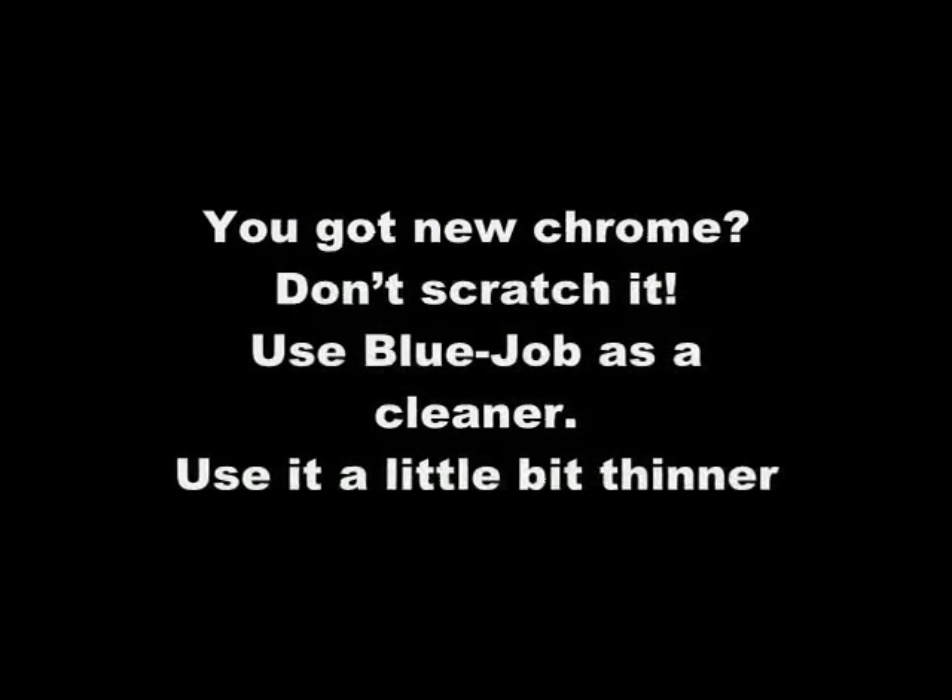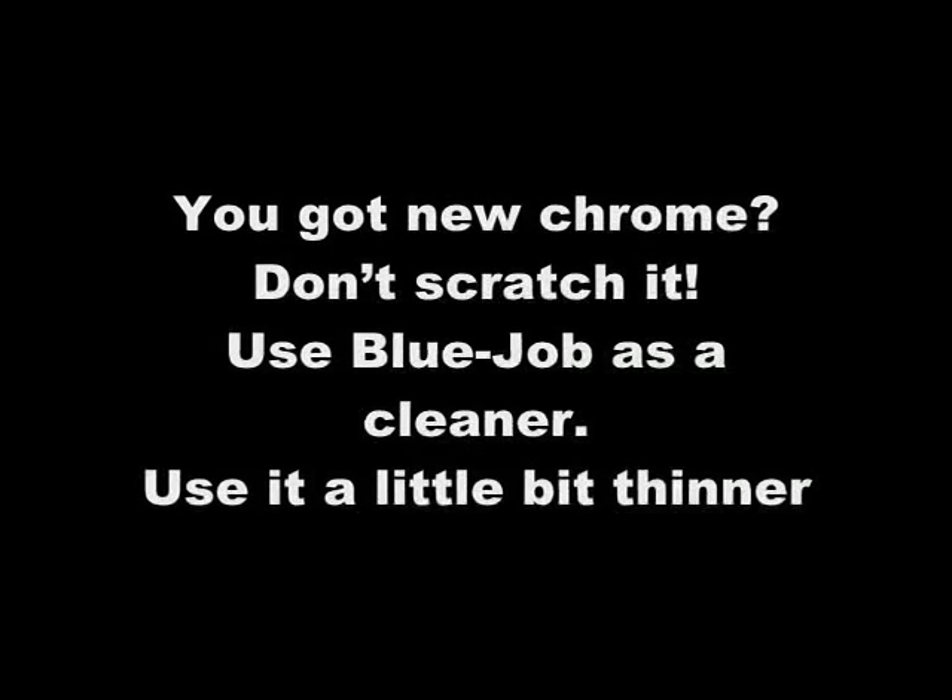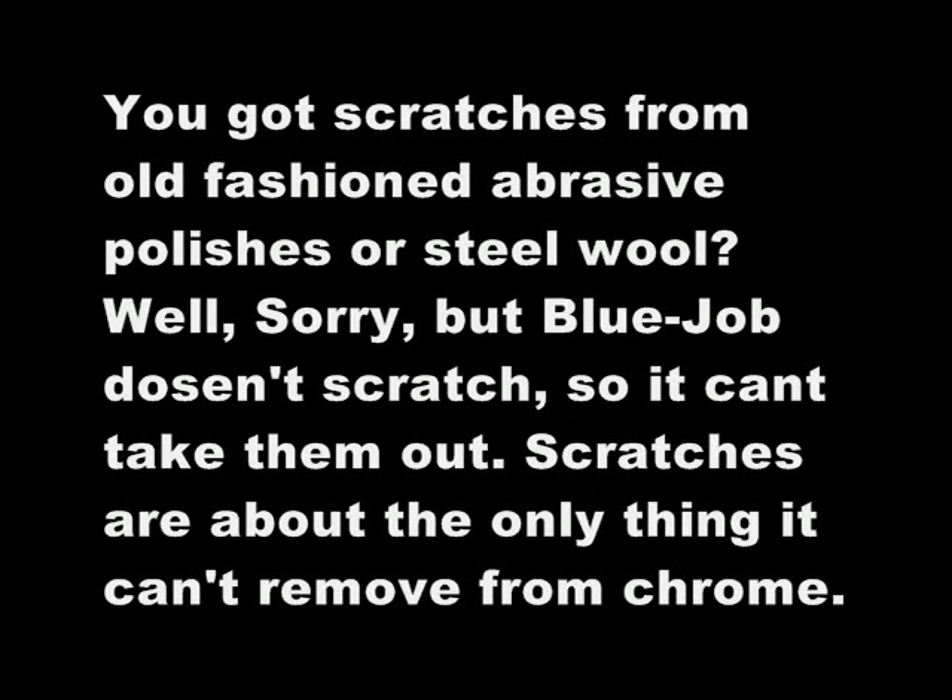You got new chrome? Don't scratch it — use Blue Job as a cleaner, use it a little bit thinner. Got scratches from chrome polishes? Well, sorry. Blue Job doesn't scratch so you can't take them out — that's about the only thing you can't take off.